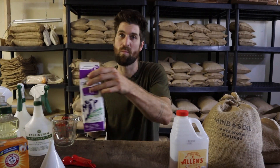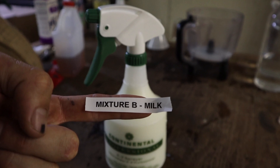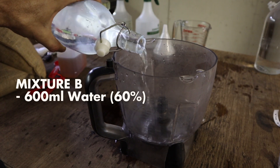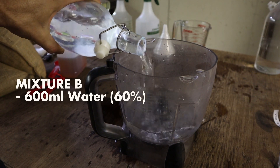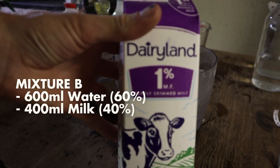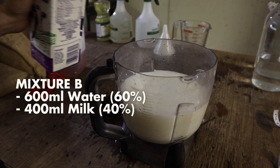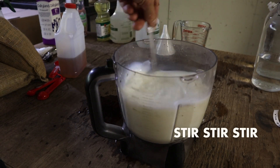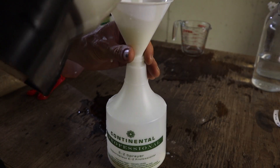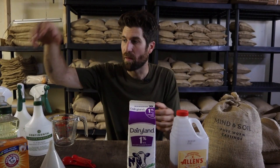The second mixture is more alkaline — milk and water. We're going to do six parts water to four parts milk. To keep everything consistent off of a liter, that's 600 milliliters of water and 400 milliliters of milk. Give that a good mix and pour it into the next spray bottle. Powdery mildew hates one percent milk — their nemesis.